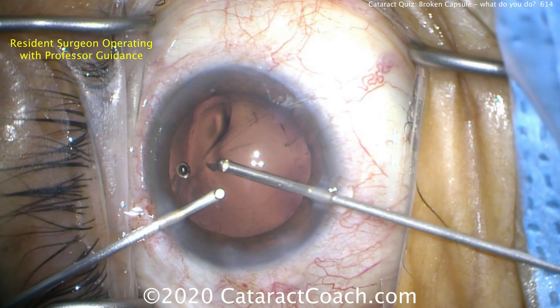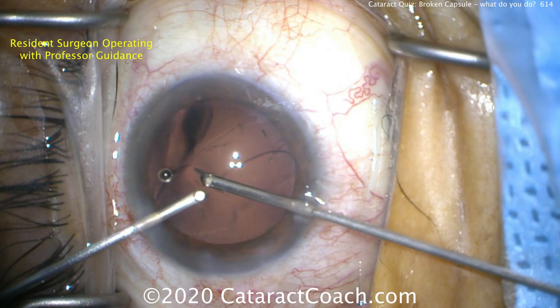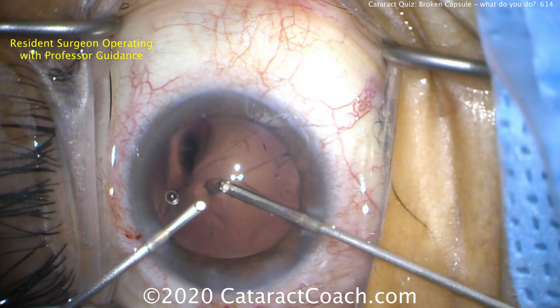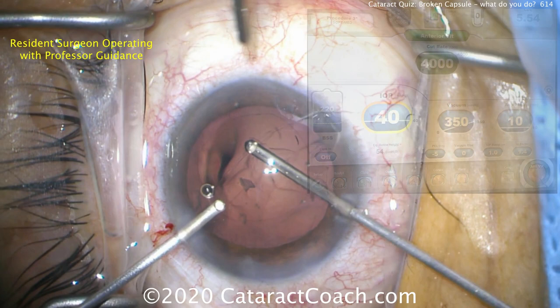Now we've got to do a removal of some vitreous — anterior vitrectomy — using a bimanual approach. We don't use the main incision; it's going to be too leaky. So we make two paracentesis incisions — one existing, one new for the right hand. This is 23-gauge instrumentation. In the left hand we have the infusion cannula, and in the right hand the vitreous cutter. Now we're going to talk about the two different modes: anterior vitrectomy and IA cut. You have to know the difference.